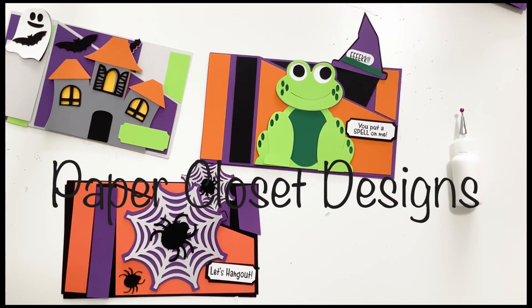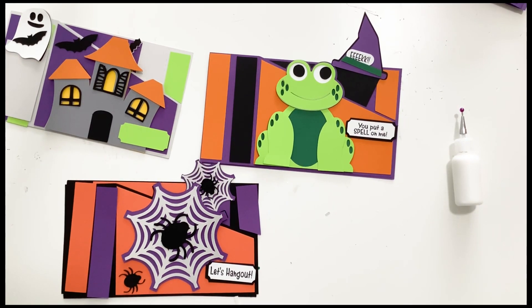Hi everyone! Tracy here with Paper Closet Designs. In today's video we are going to do three new wiper cards and these are all for Halloween.